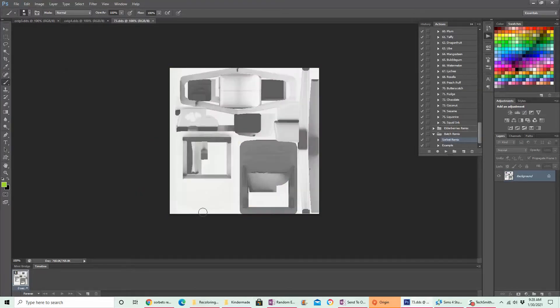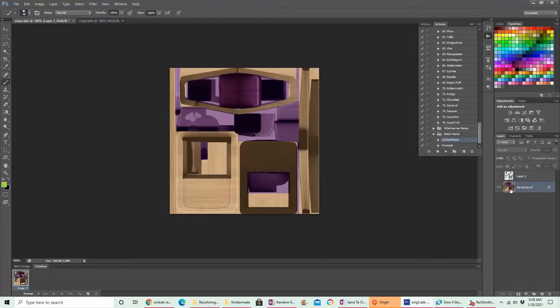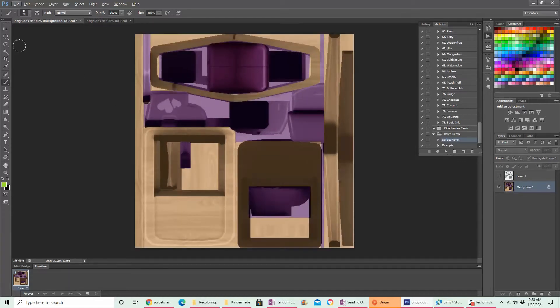I'm gonna take this one, do Control A to select all, Control C to copy it, and paste it over the top of this. In this swatch it's really hard to tell what I would need, so I'll hide it but it's still right there. Then I can come down and select — there's a few ways you can do it. This is the magic wand tool, set to 30. I might need to adjust that, or use the rectangle tool to select things and delete parts I don't want.